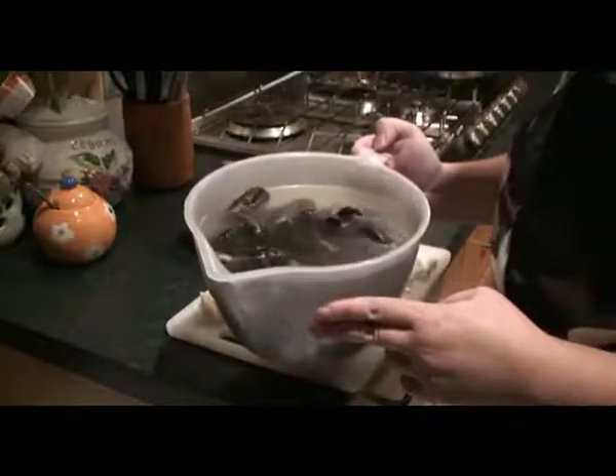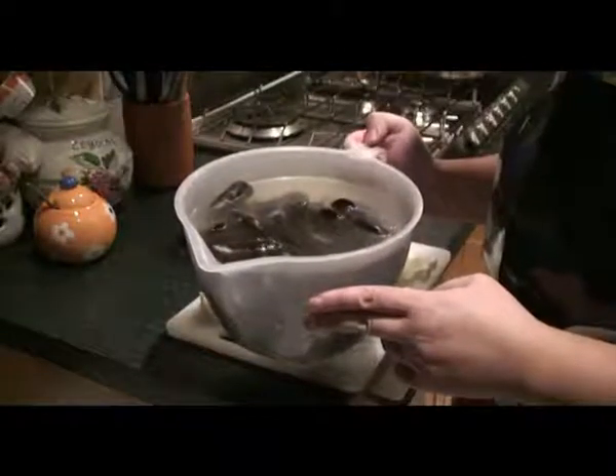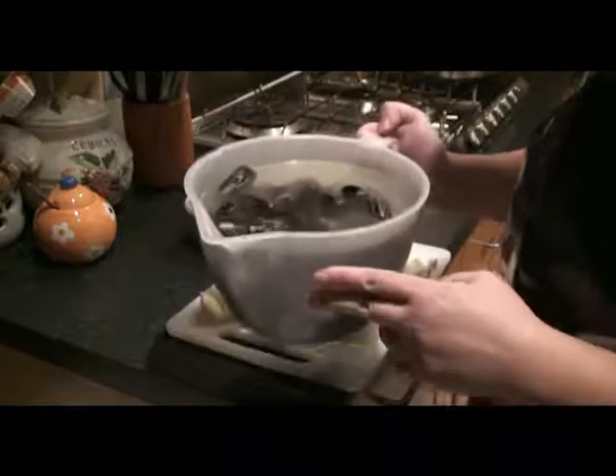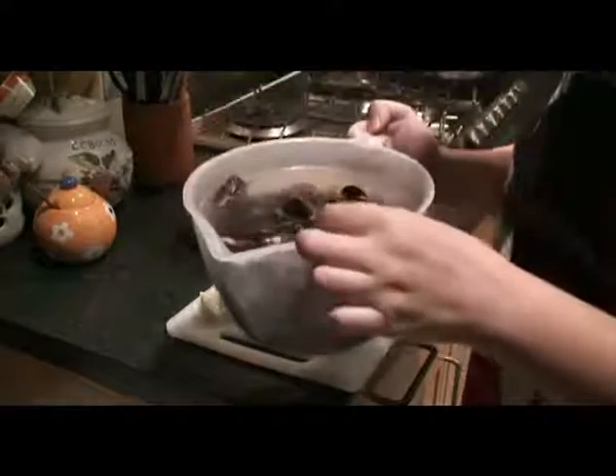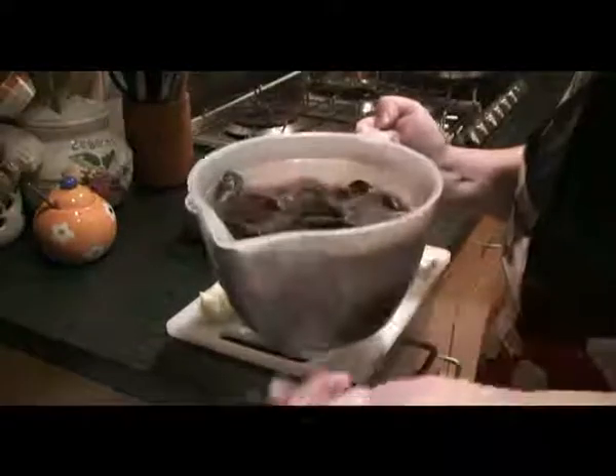After you've done that, leave them for a couple of hours and then give them a good couple of cold water rinses as well, so you know it can all be cleaned out. I don't normally bother with cleaning all the bits and pieces out because they will just come off when you finish cooking them.